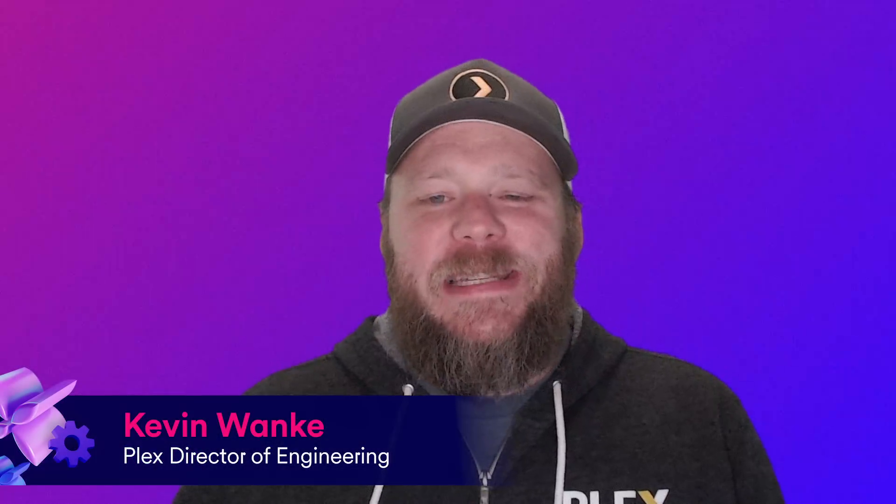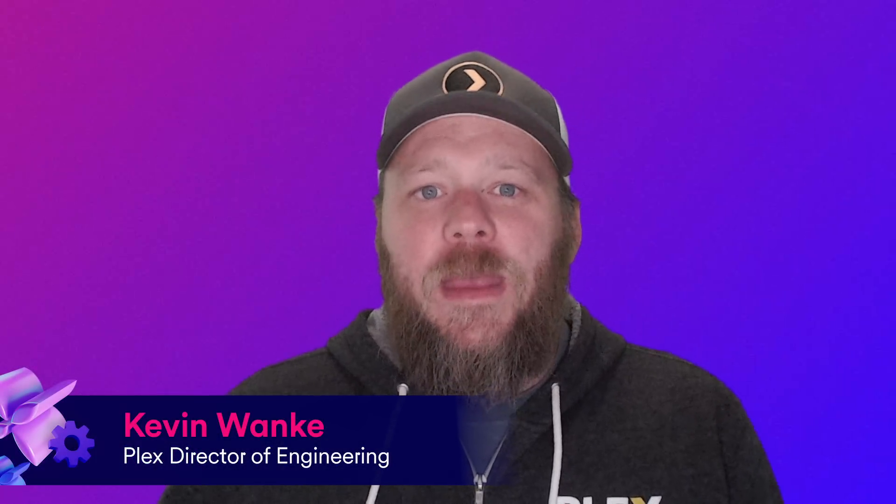Hi everyone. My name is Kevin and it's great to get a chance to spend a few minutes with you here today. I'm going to talk about my journey migrating my Plex Media Server from an older Windows computer to a new Docker container. This will cover how to set up and use Plex Media Server on Docker today, and a few additional tips and tricks to get the most out of your hardware.